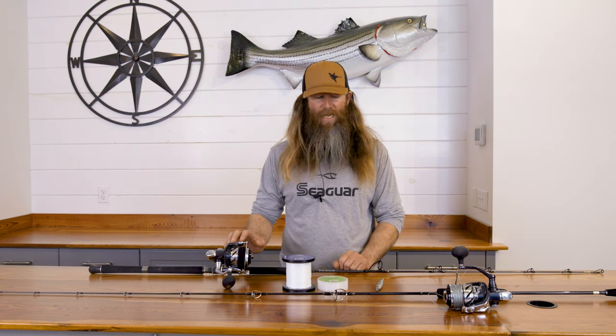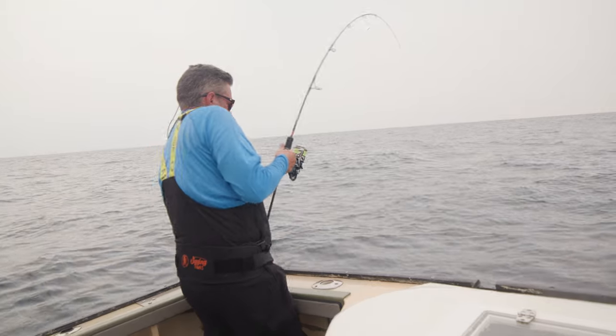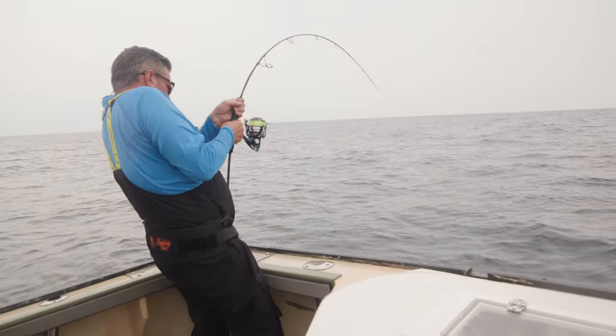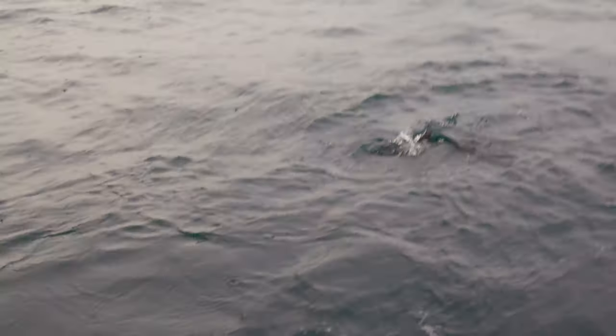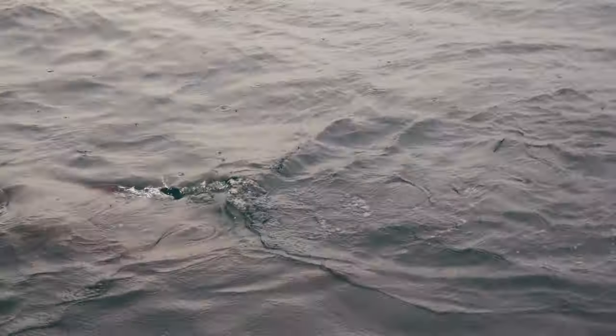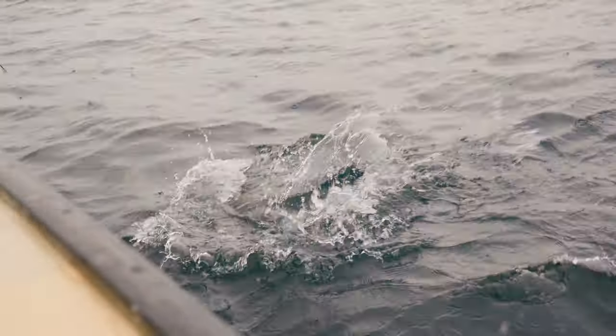Having the 14,000 size Twin Power helps because when you drop a jig down, you know what fish you want to catch but you don't know what fish you're going to catch. Sometimes if we get into a little bit bigger bluefin, it helps to have a reel that has a little bit more drag. And also, when we get into some of the yellowfin, it'll help you get that fish in a timely manner to avoid getting sharked, which can happen.